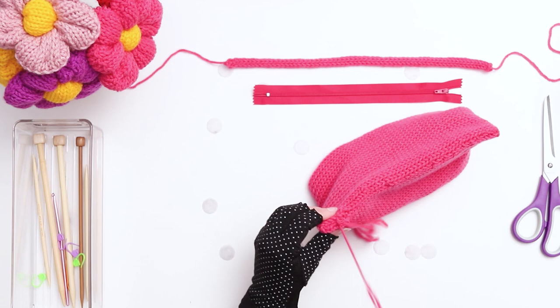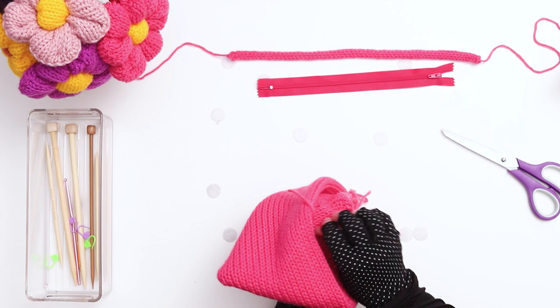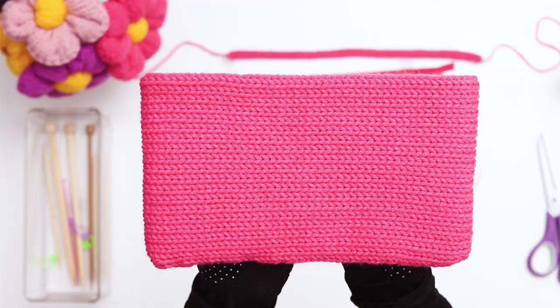When you reach the end, stitch through the last remaining hole and then thread the yarn into the inside of the bag. At this point you can secure your yarn tails with a few solid knots, and then use your darning needle to weave the ends into the inside of the work and trim the ends. Check the inside of your bag and see which side has the cleaner looking seam — if the inside looks better, turn the work inside out; if the outside looks better, leave it. Our bag is starting to come together.